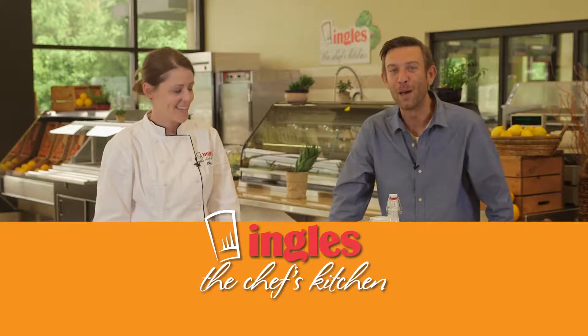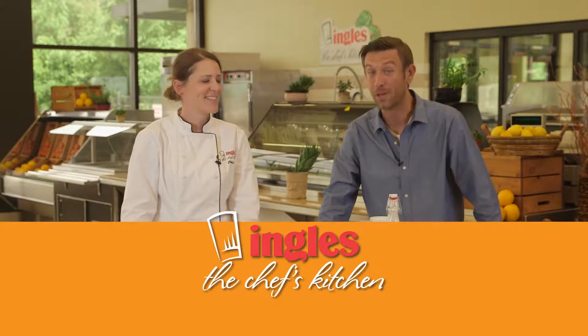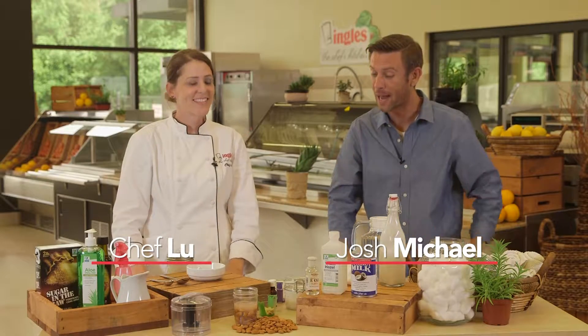Welcome to Chef's Kitchen. My name is Josh Michael and with me is Ingles Executive Chef, Chef Lou. What we're about to do and many other things are online at Chef's Kitchen dot com.